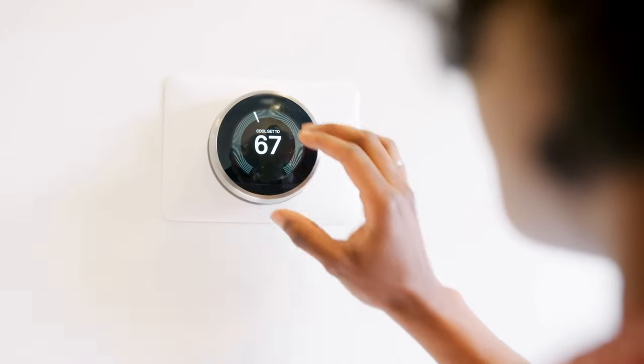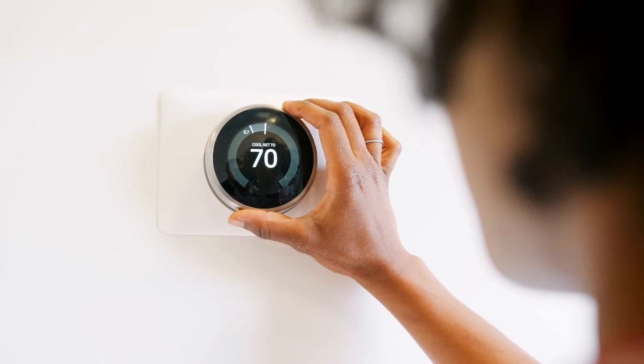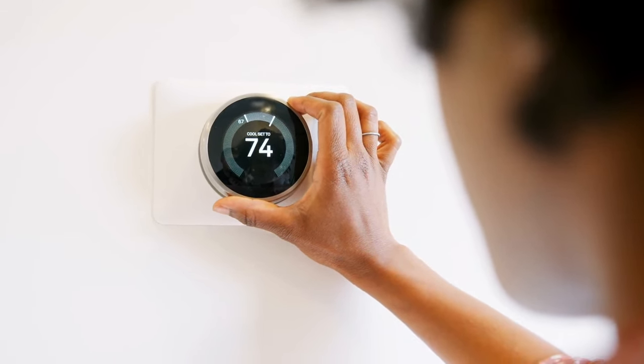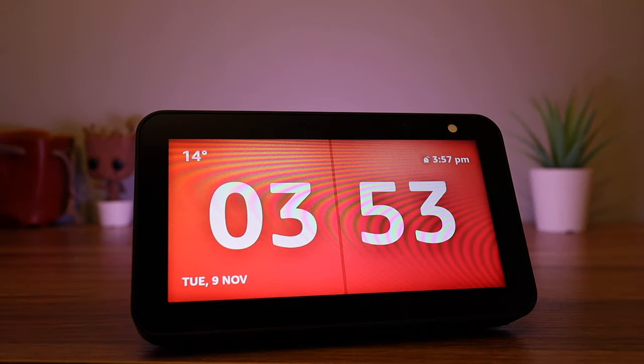If it looks like it's going to be cold and you have a smart thermostat, you could ask the Echo to turn the heating up: 'Computer, set the thermostat to 22.' If you hear a noise, you can also ask to see your cameras — for example: 'Computer, show me the front door.'